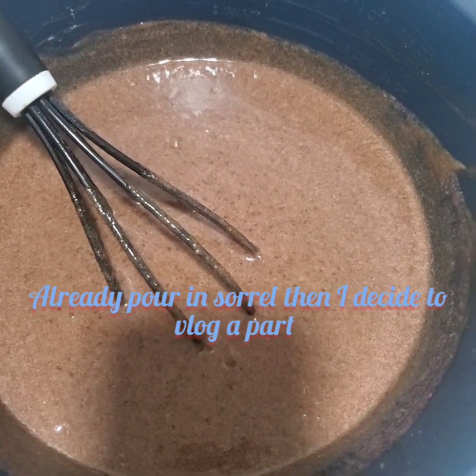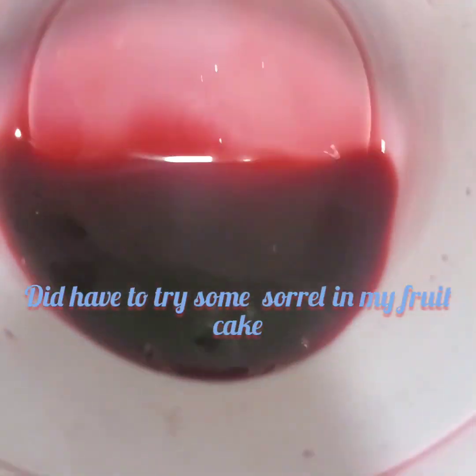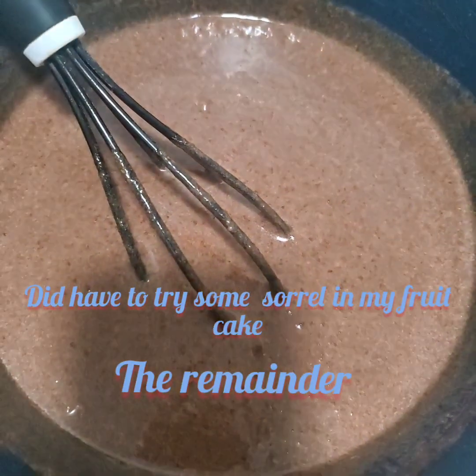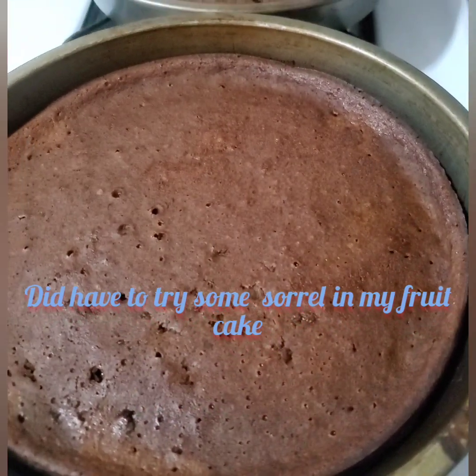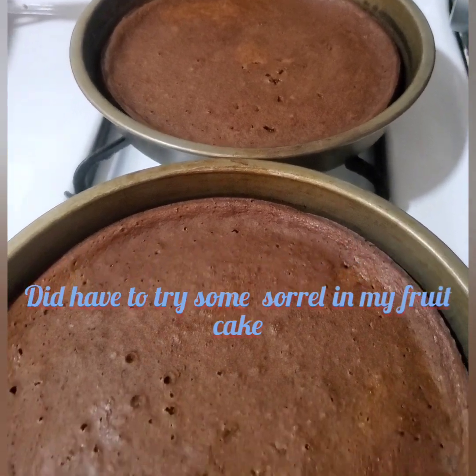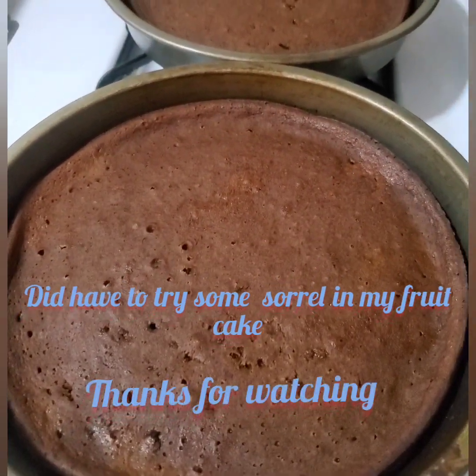In this clip it was another batch of my fruit cake. As you can see, I had some sorrel in the mixture, so it was like a fruit sorrel cake, and it came out awesome — looking so delicious. Remember to give this video a thumbs up, share if you can, and leave some comments down below.